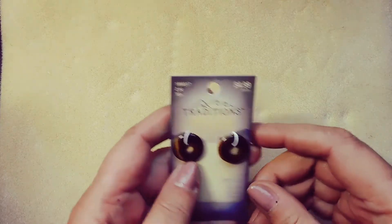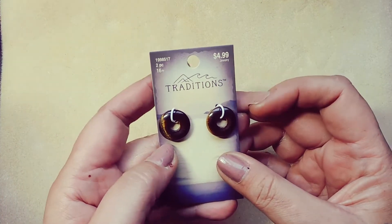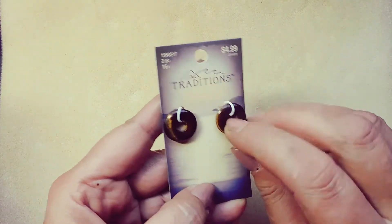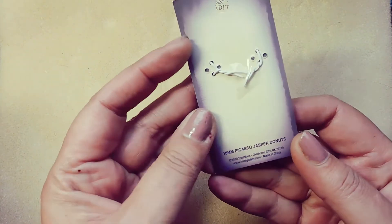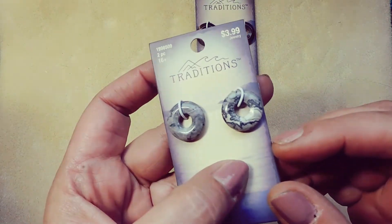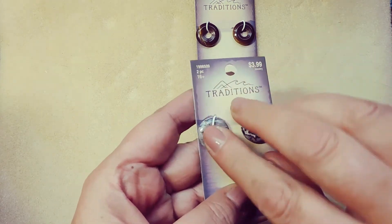I wanted to show what I got. I didn't know they had donuts — gemstone donuts. I got these for $2.50. They're tiger's eye. And this one is 18mm Picasso Jasper donuts. They're nice. I love stone donuts.